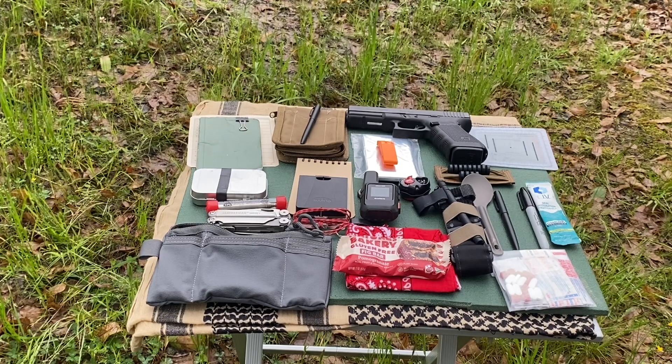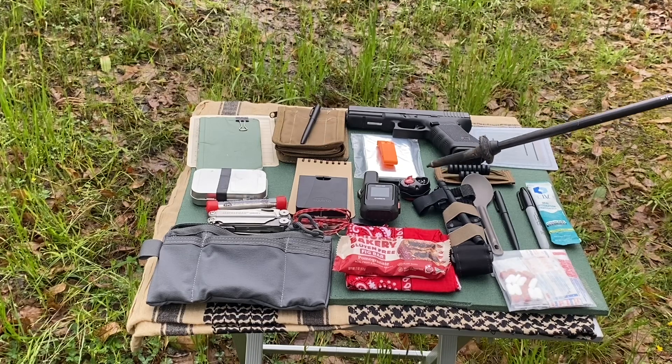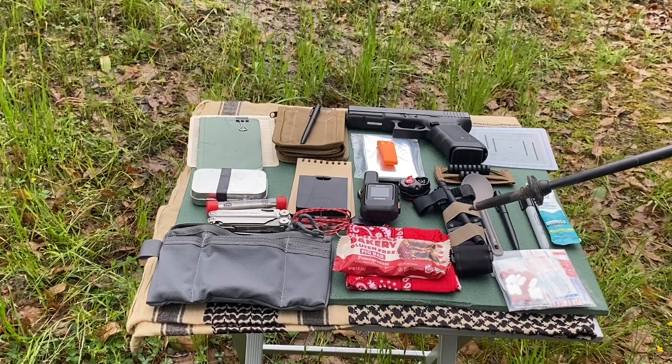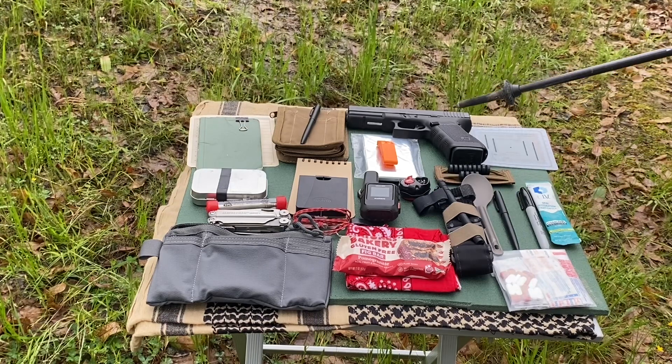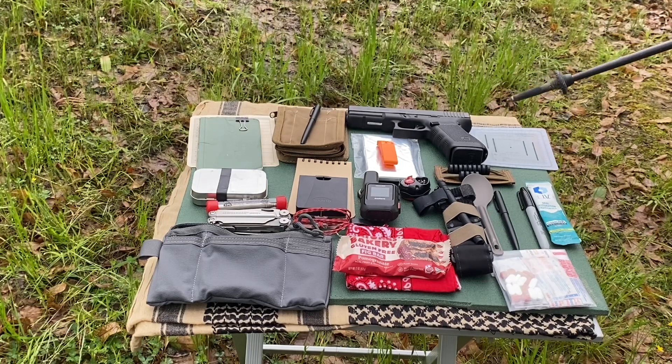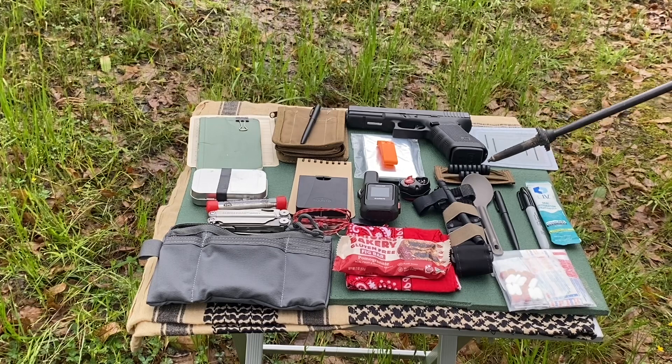A lot of what I do work-wise has been in the aviation world — if we need to signal to our aircraft and they can't see us, you pop that space blanket out and they can see you. I have a Petzl e-light as an emergency backup light. I'll use it at night to find a waypoint — hang it on a limb in strobe mode, walk away from it, and then find my way back to it. I always have a tourniquet for obvious reasons.